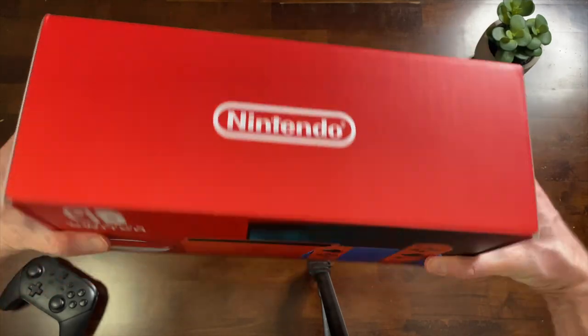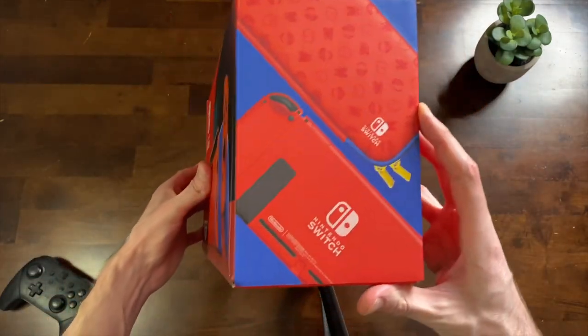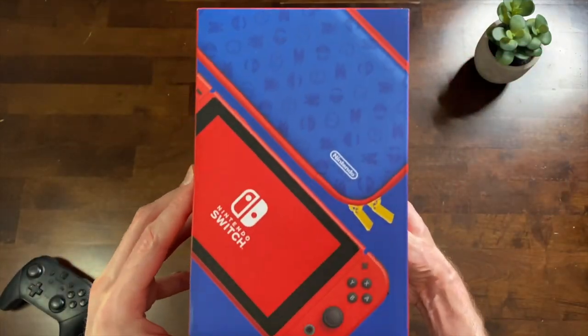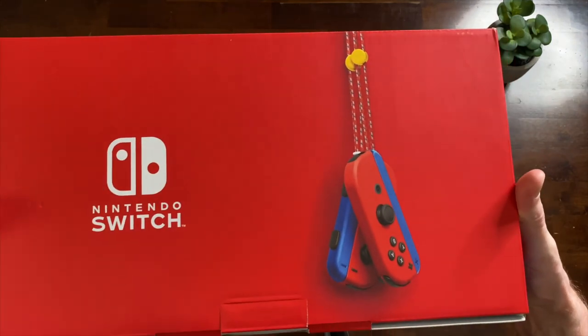I'm Shibby120. I do unboxings and other Nintendo Switch stuff, and I actually like how this is a simple understated design and the first time we've gotten a new Switch color. We're definitely going to be doing some Joy-Con color and system comparisons in this video.